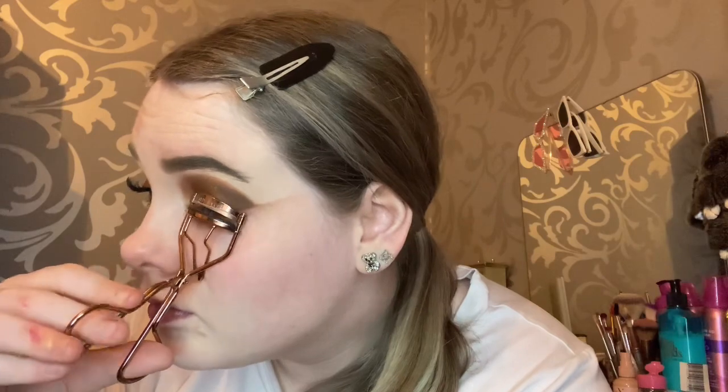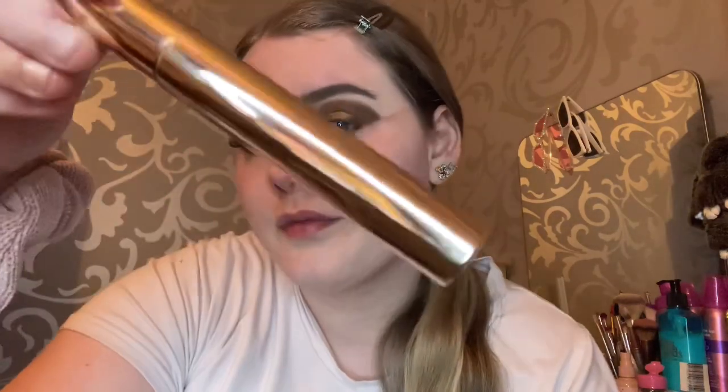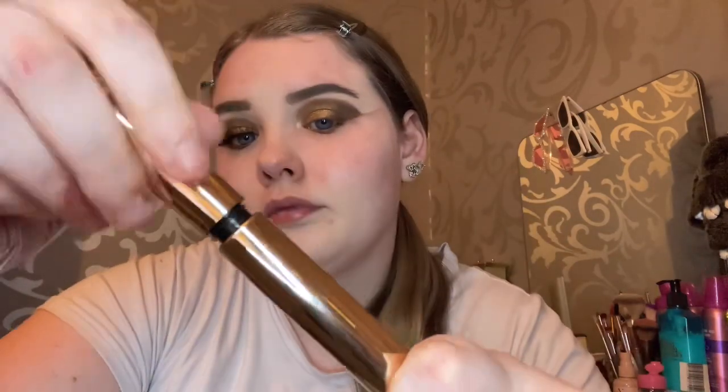Now that the eyeshadow is complete, I'm just going to go ahead and do my mascara, put on my false eyelashes, and complete the rest of my makeup. I'll let you guys enjoy the rest of the video and I'll be back towards the end.